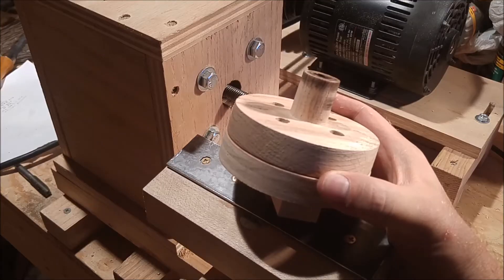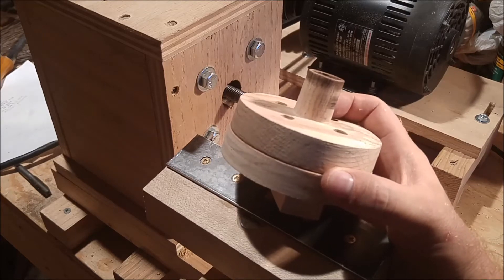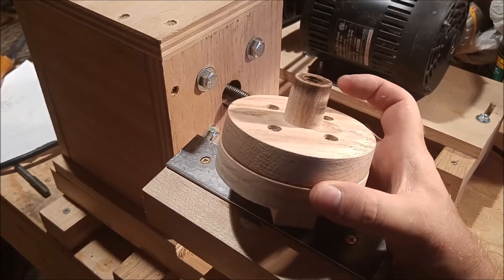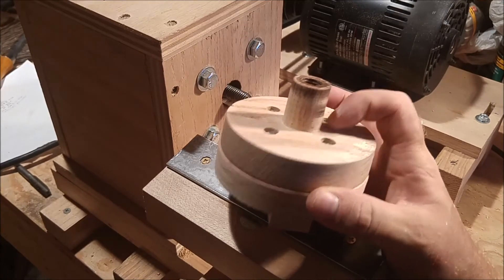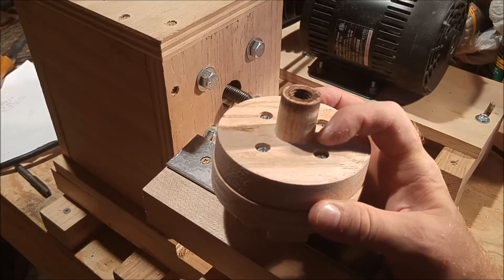This is a wood faceplate project for use on my homemade lathe. It's made out of oak hardwood. There's a 1-inch dowel that's glued into a 4-inch diameter, 3/4-inch thick disc that has 4 countersunk holes for number 10 metal screws.